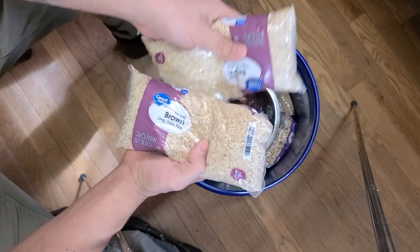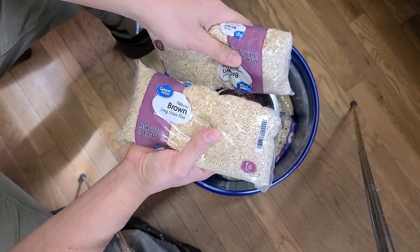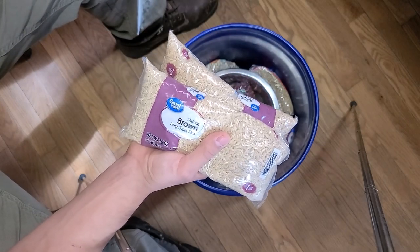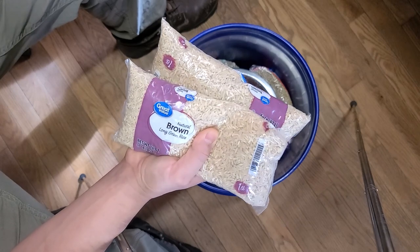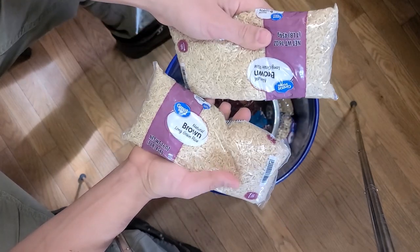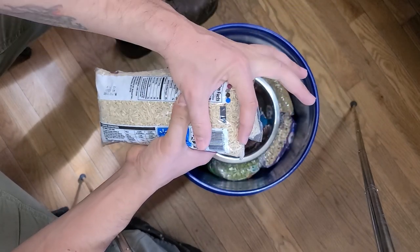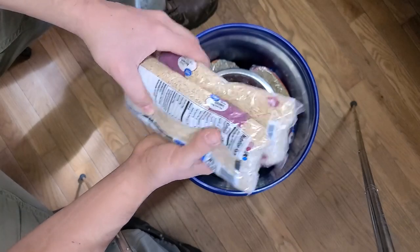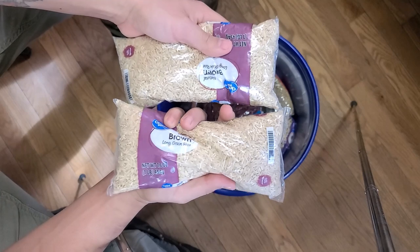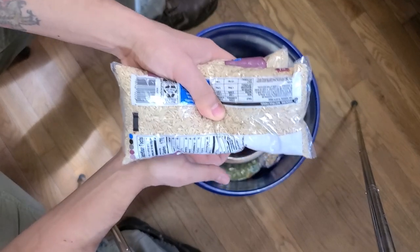Then I got rice. I didn't go too crazy on the rice. Beans are more filling and more nutritious than rice. Rice is for variety and different purposes — a small amount puffs up and goes a long way. Brown rice is better for you than white rice; there are more calories and more nutrition in it. Go with the brown rice.